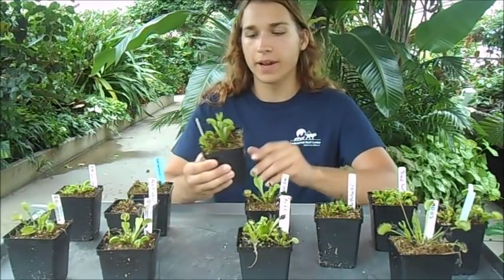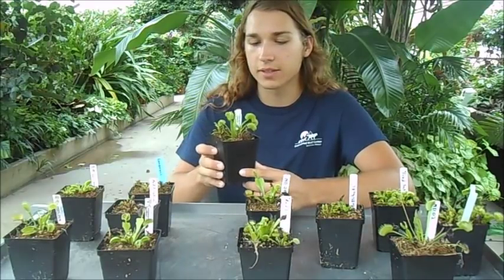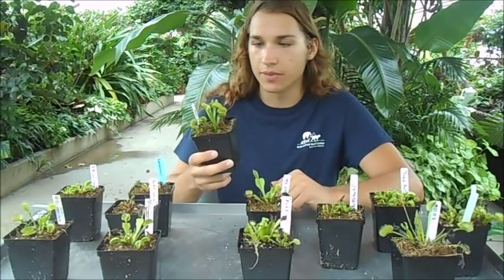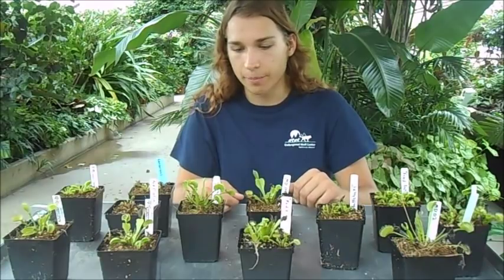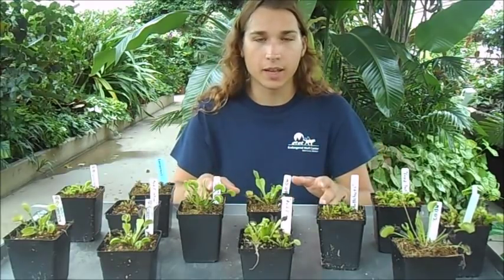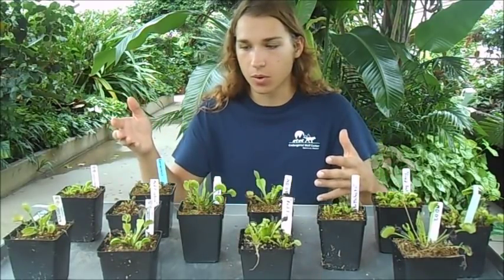Another important aspect is that these plants need a lot of sunlight. Just sticking them indoors on your windowsill may seem nice, but these plants are native to South Carolina so they like a lot of sunlight. You can buy special grow lights, but the best option is to just stick them outside in full sun. You do have to acclimate them — if they've been sitting in a store and you put them straight into full sun they might burn, so slowly introduce them for a couple hours a day to build up resistance.